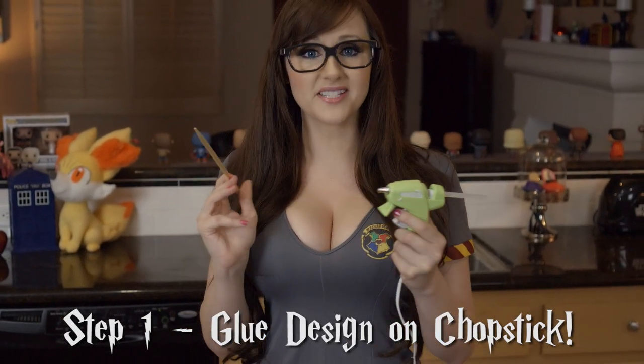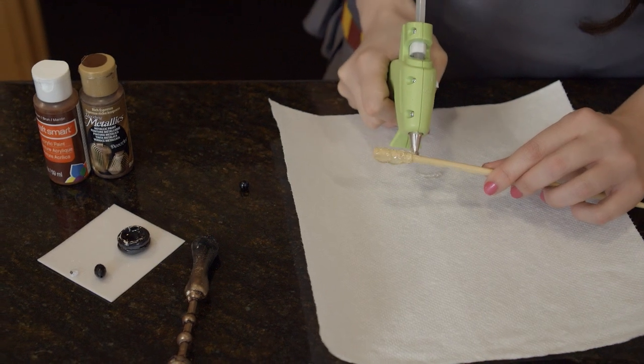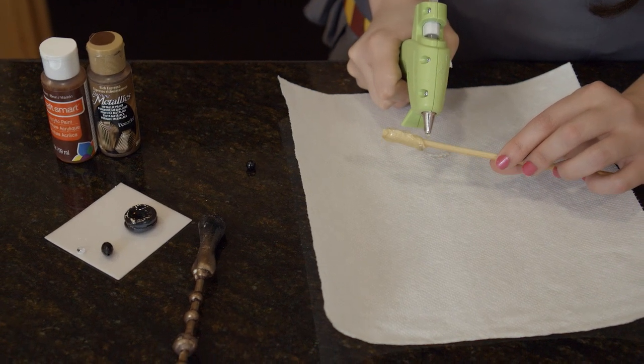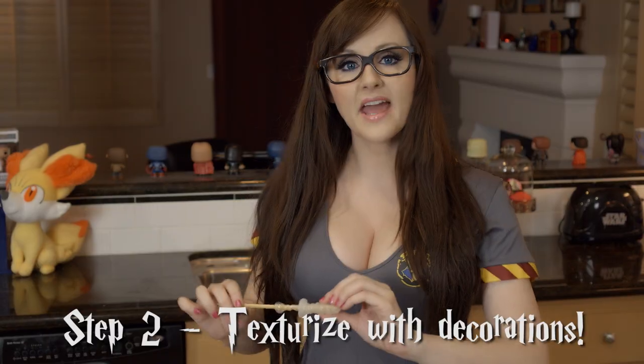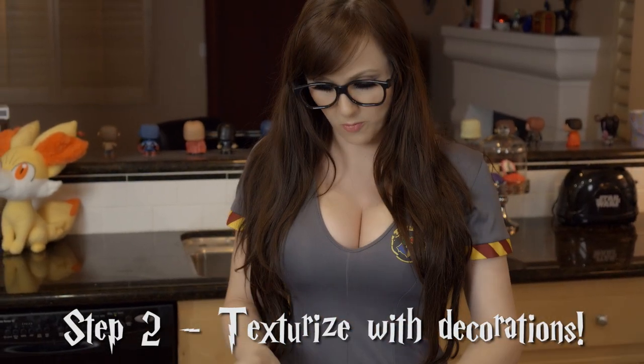You get to decide what you want it to look like. You'll probably want to go thicker on the glue for the handle of the wand. The great thing about using hot glue is you can actually mold it after it's dried for a few minutes. Now I'm gonna put beads on my wand.